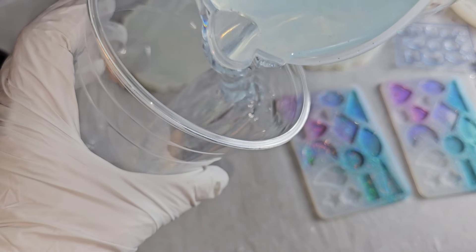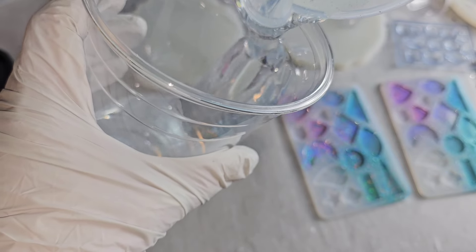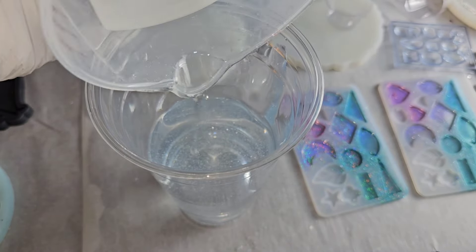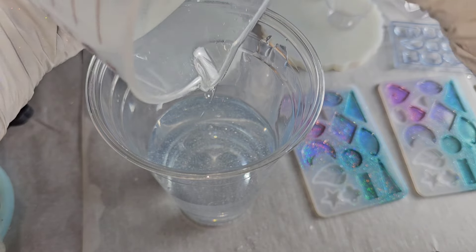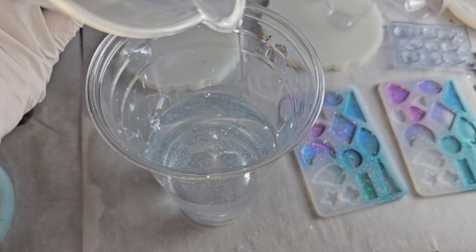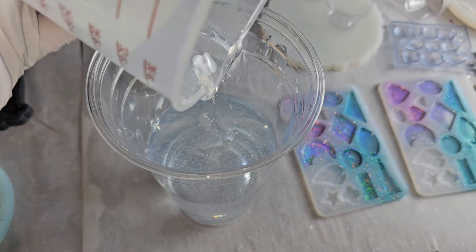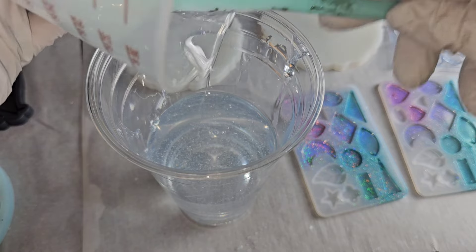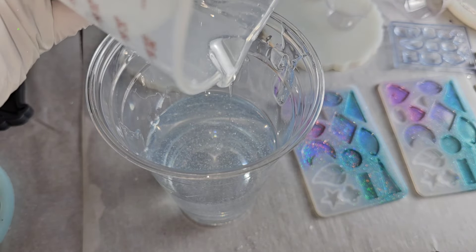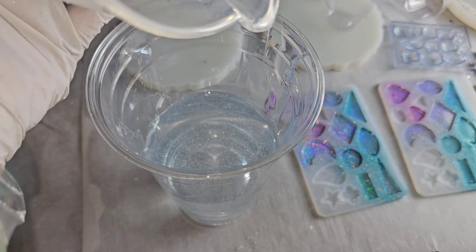I mixed up parts A and B together and now I'm pouring that mix into another clean cup. This is how I mix my resin and doing it this way guarantees your resin is 100% mixed. This is called the double cup mixing method. I highly recommend it because if your resin is under-mixed, your projects will not set up properly — they will not cure.